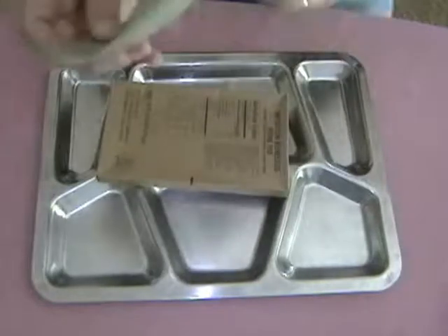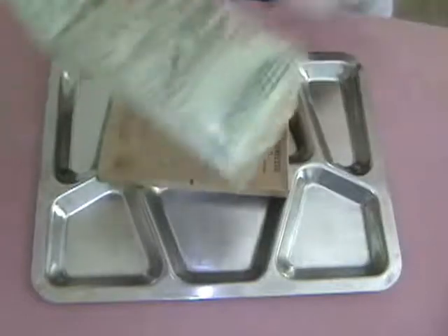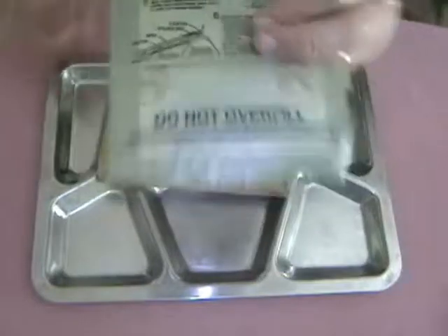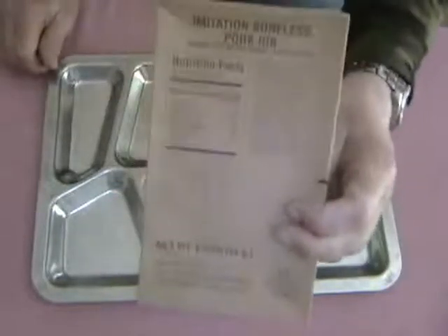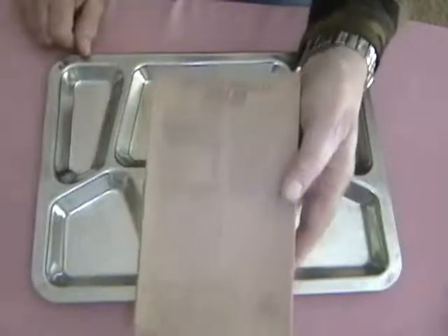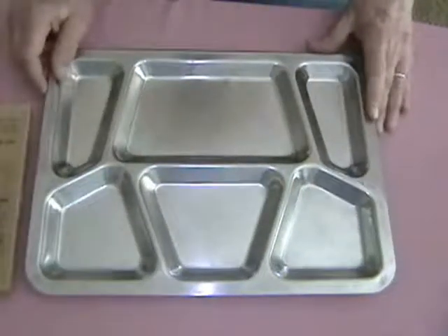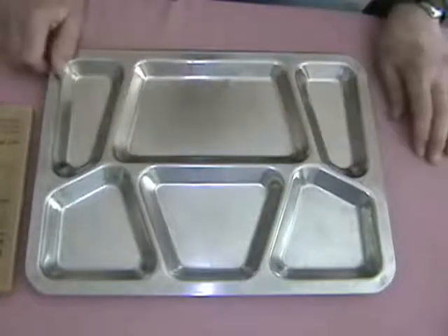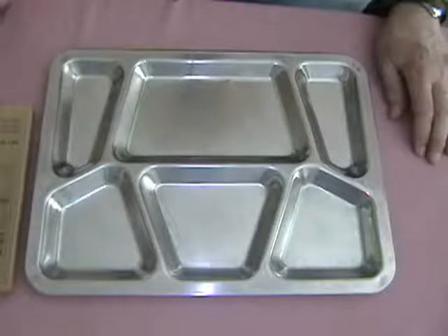Here's our flameless ration heater, dated the 309th day of 2004. And our entrée — imitation boneless pork rib — similar to probably what McDonald's has when they have those on their sandwiches, which are pretty good by the way. I happen to enjoy those. We're going to unpack that and get it out on this newly purchased steel mess tray. Finally found one. Say goodbye to the OD Green Plastic Tray.